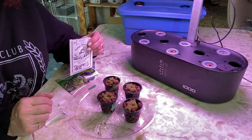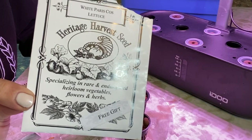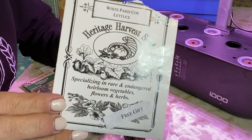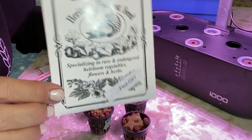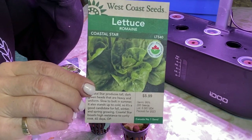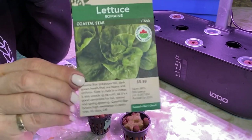I have picked out four types of lettuces and leafy greens to get set up in these net cups today. One of them I've never tried before — it was sent to me as a free gift from Heritage Harvest Seeds when I placed an order with them. It's called the White Paris lettuce and I'm not sure what it's going to look like. I've already been growing this coastal star romaine in my other system and it's been growing really good. I've been doing lots of cut-and-come-again with it.